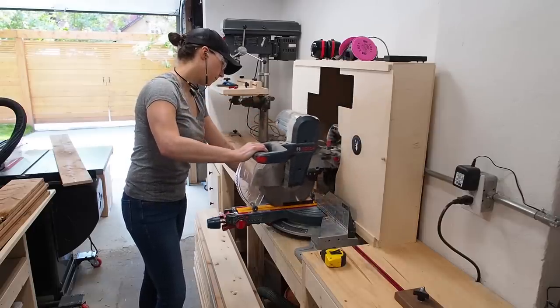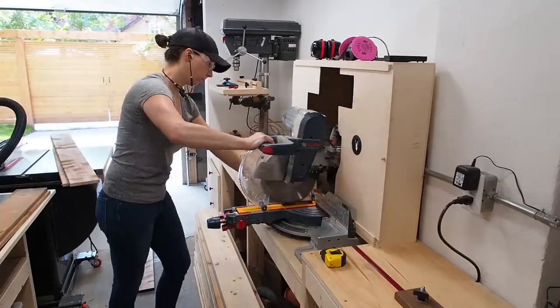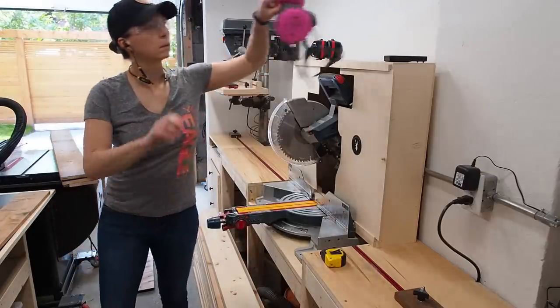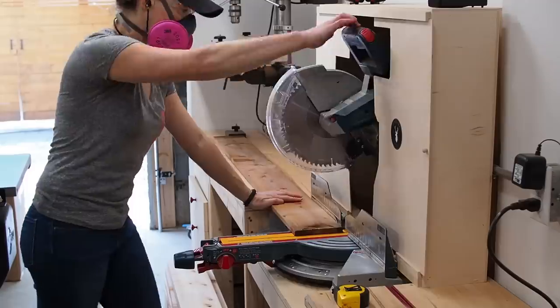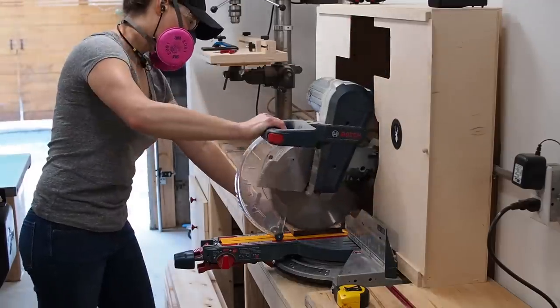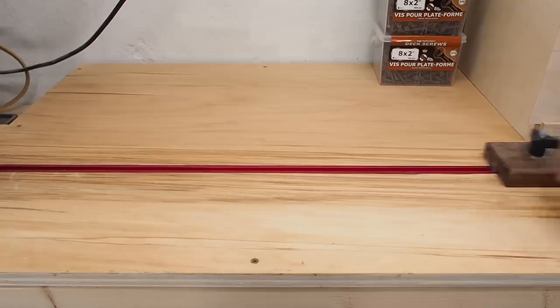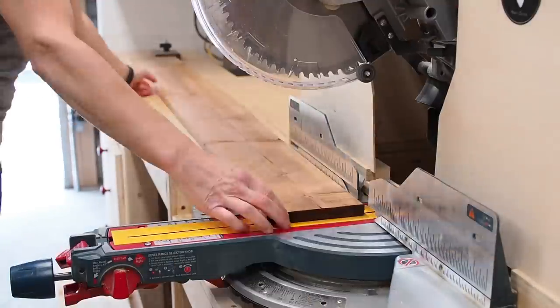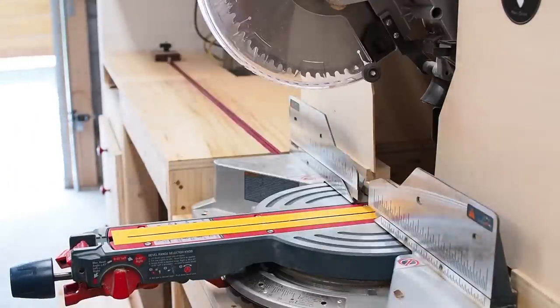At the miter station I started by trimming off the end of all the fence boards to get a square, clean, crisp edge. After a few cuts I realized I forgot to put on my respirator — I definitely don't want to be breathing in the chemicals from the treated lumber — so I slipped on my mask and continued trimming all the board ends. With that done I set my stop block so I could cut all my boards to their final length, ensuring they would be consistent in size.